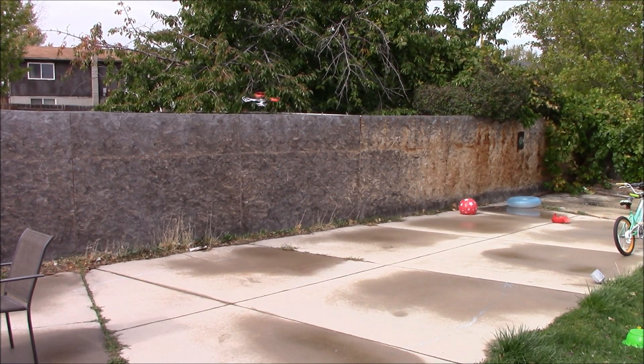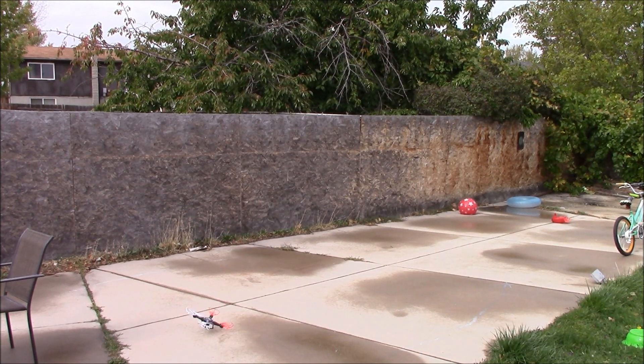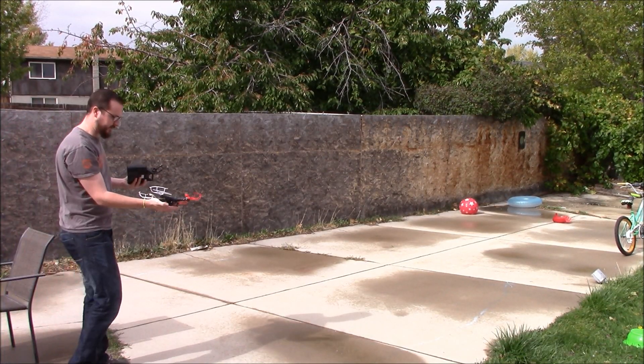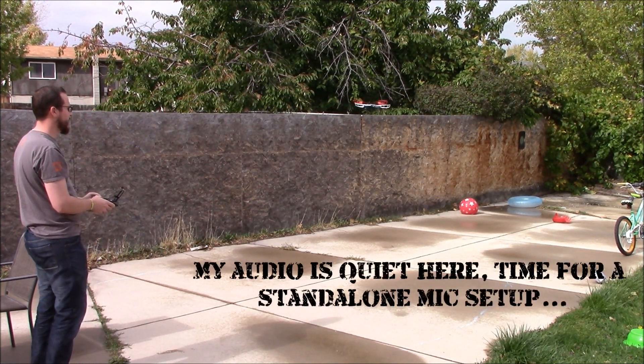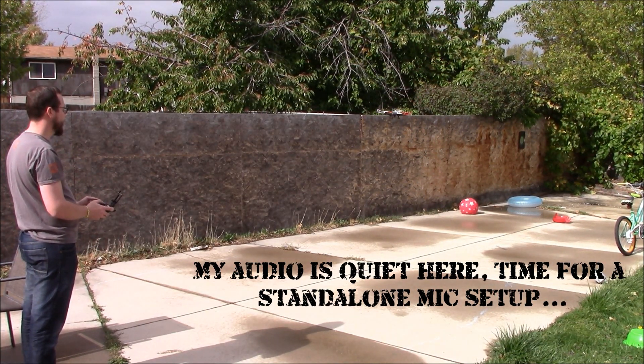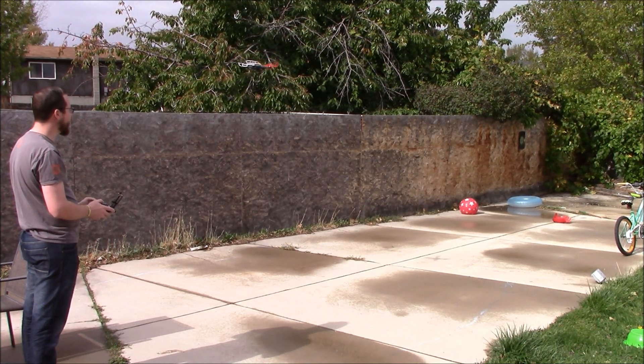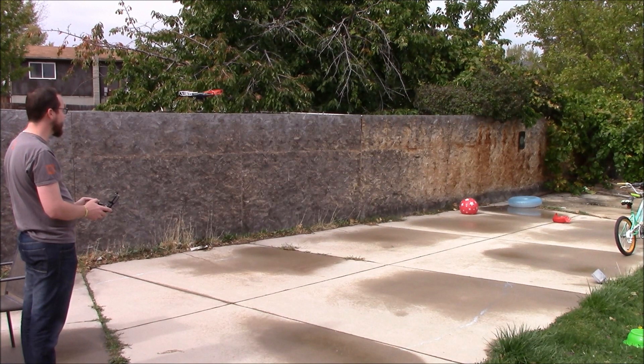Pretty easy to just immediately get up and get flying. I have it set in easy mode, so it's basically working in relation to where I am. There's a little bit of a learning curve while you figure out how much the controls respond. You can also throw it to launch — you don't have to take off from the ground, just throw it and hit the throttle and there it goes. We're not going to be doing any high-altitude flights just because of where I am — I'm too close to an airport.